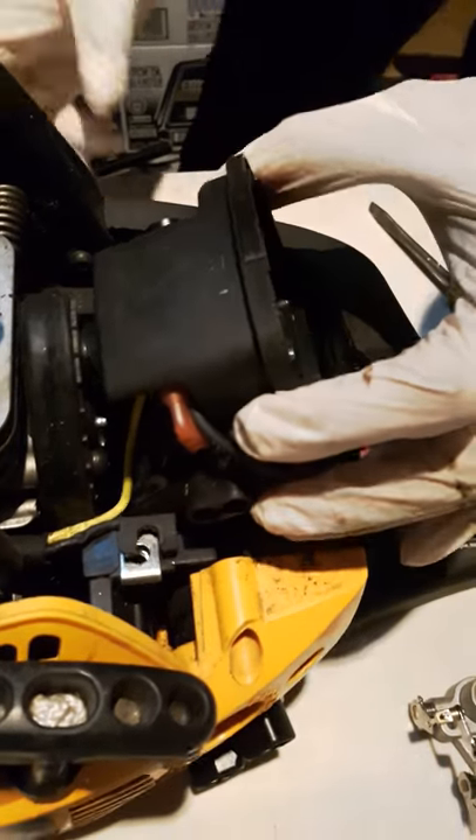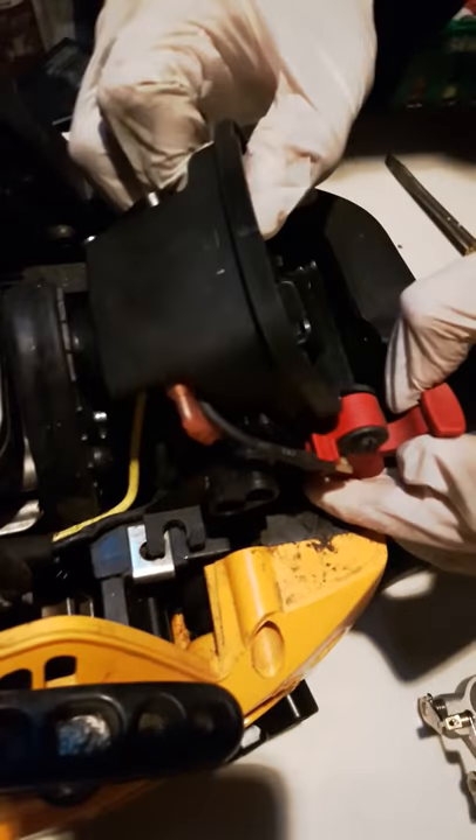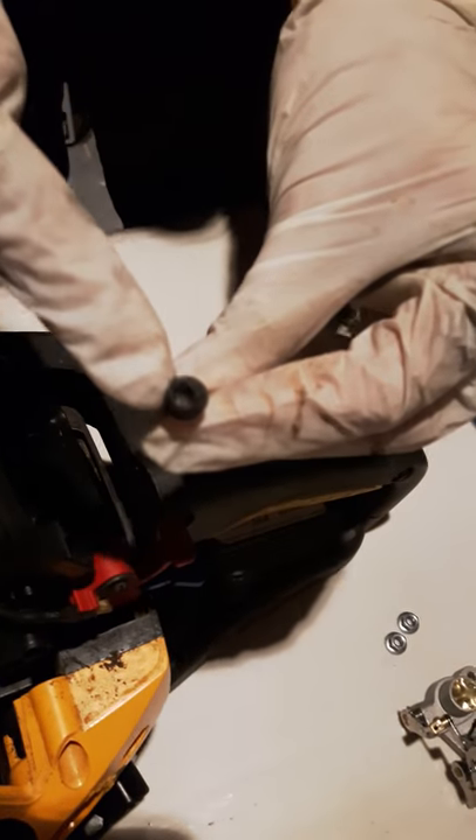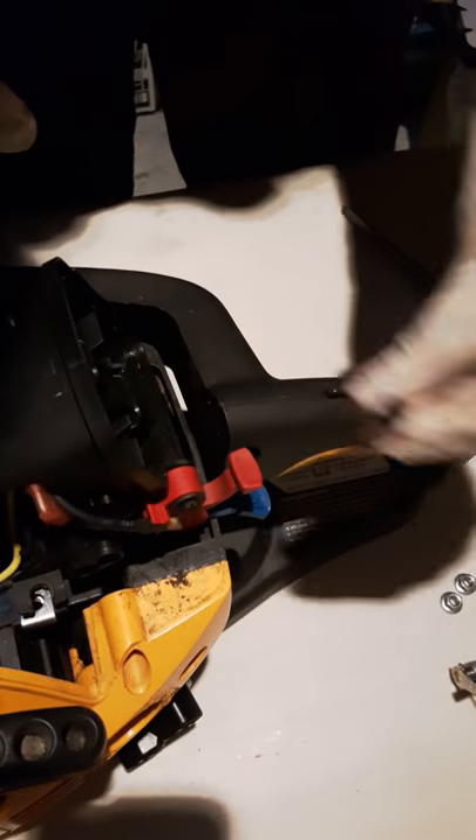And then pull this out. There is a screw here, and there is a screw here as well — I have to take this screw out too. This is the hex screw, a Torx set. A flat head can also open this. Now disconnect this — throttle cable. Slide it down and then pull.